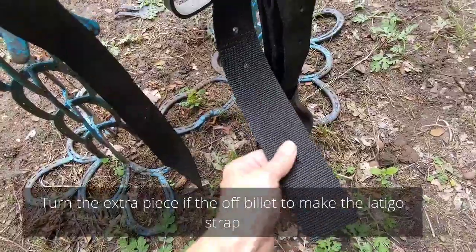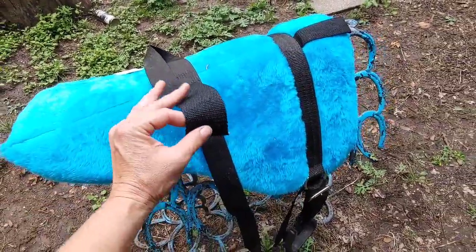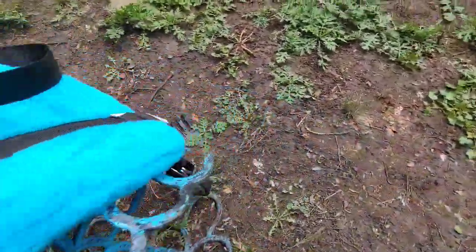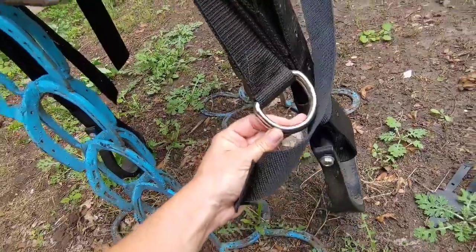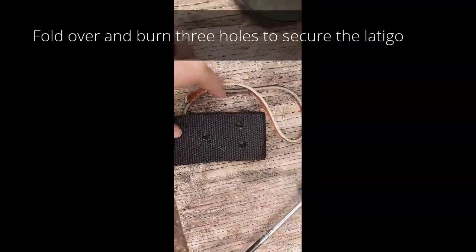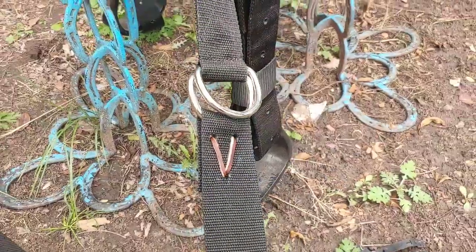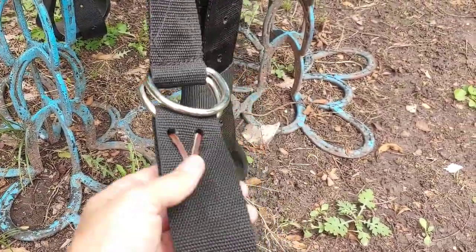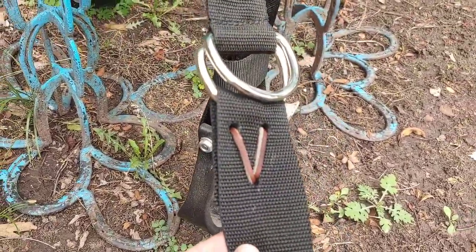I cut this and made it into an off billet and burnt it — this is where it's going to attach, and as you can see, the holes are right there. I have an extra little bit I'm going to use as my latigo, so I'll fold it over, make my three holes, and come around to attach the latigo to the bottom over here so we can attach a cinch to it. The holes go all the way through both pieces, nice and melted in, and we just lock them in place with a little piece of leather. Got that secured with a basic little knot — you can do it any way you like.